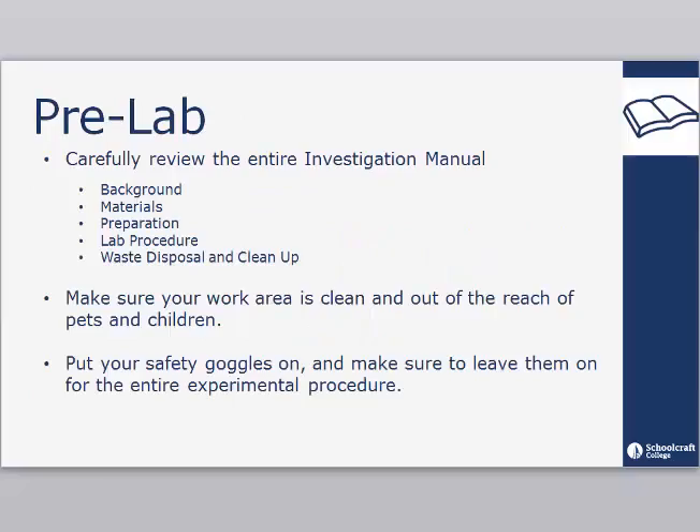Prior to beginning this lab, carefully review the entire investigation manual including the background information, necessary materials, pre-lab information, preparation and procedures, and the waste disposal and cleanup information. Also, make sure your work area is clean and out of the reach of pets and children. Put your safety goggles on and make sure to leave them on for the entire experimental procedure.